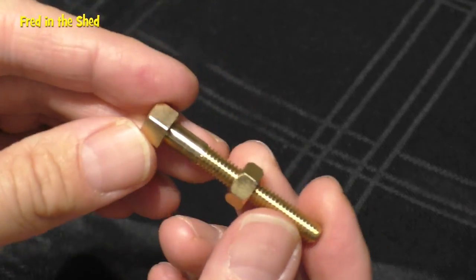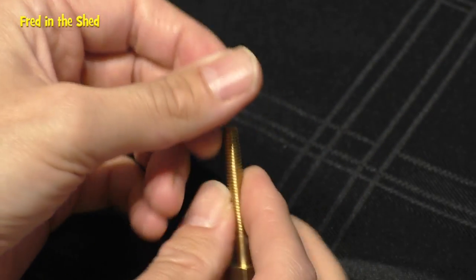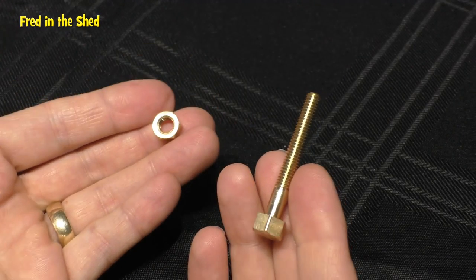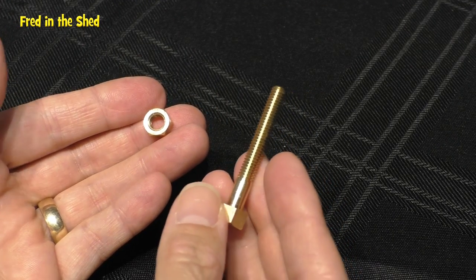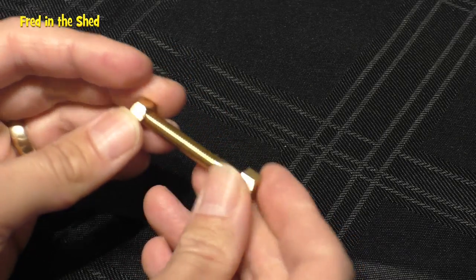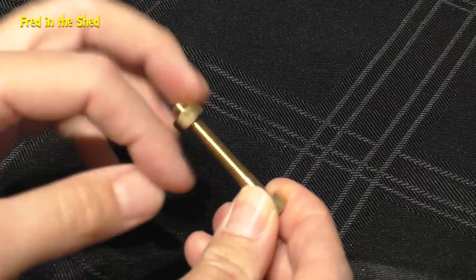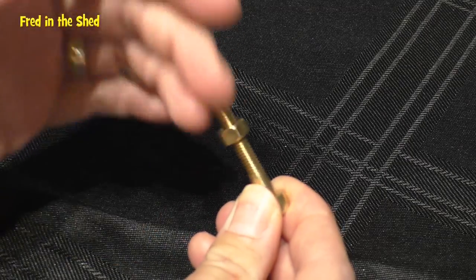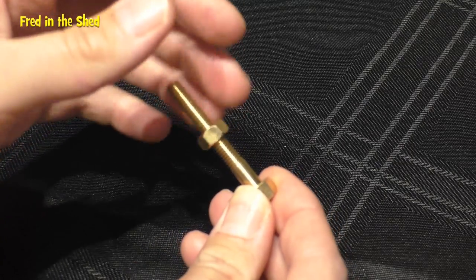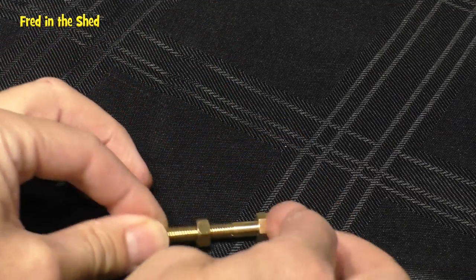I think this trick works best if you pick just one member of your audience and give them a nut and bolt — let them have a look at it, let them play with it, undo the nut from the threads and put it back on. There are no worries here; it just looks like an ordinary nut and bolt. Then perhaps when they're finished, get them to place it on the table.